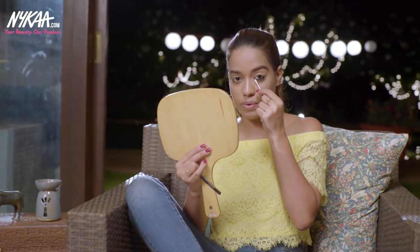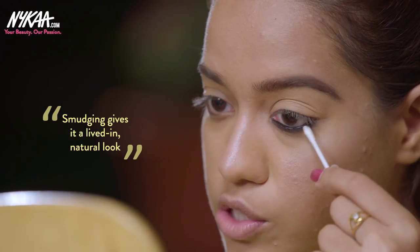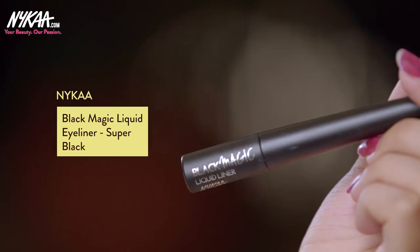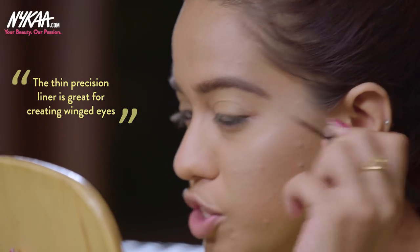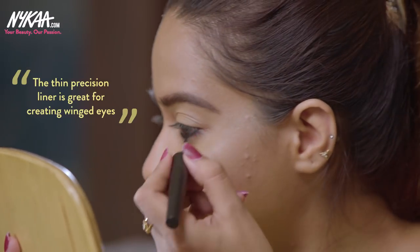Using the Q-tip is going to smudge it up a little bit, making it look very lived-in and natural. I've applied a thin line on both waterlines using the I Am Black Kajal. Now I'm going to take the Nykaa Black Magic Liquid Liner to create a winged liner. The precision liner tip is really thin, which makes it great for drawing a winged liner.